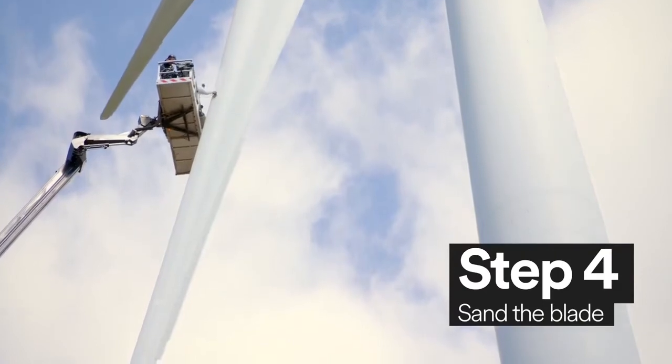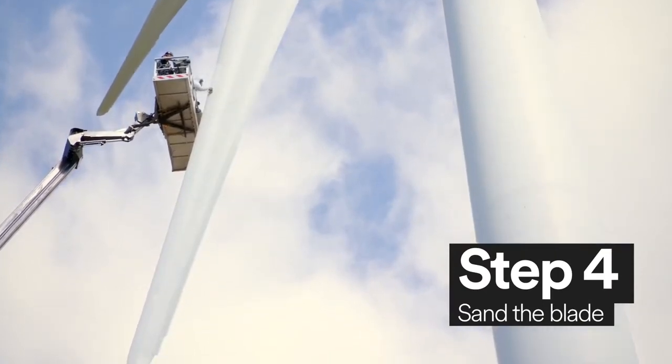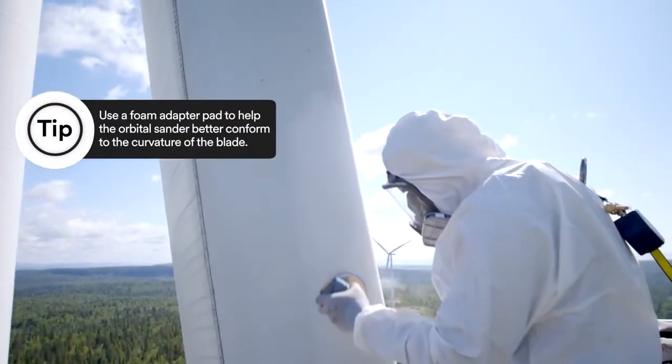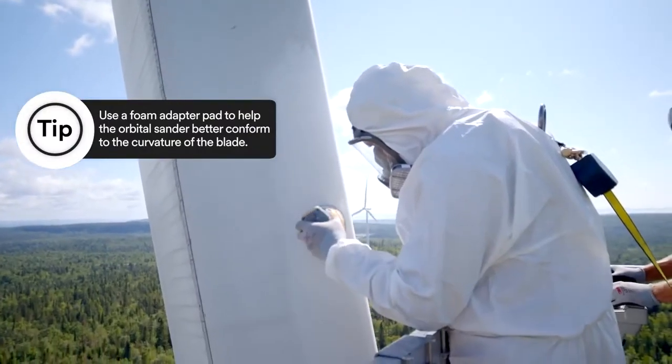Now you must smooth the surface. Using a 320 grit 3M sandpaper, sand the area of the blade where the 3M wind blade protection tape will be applied.